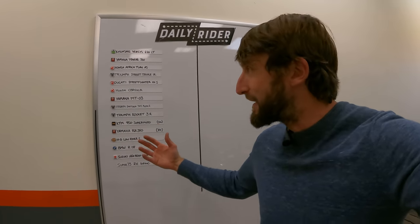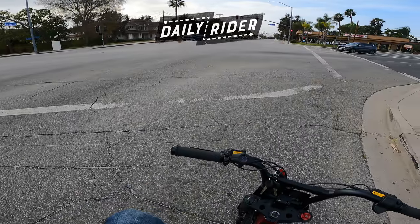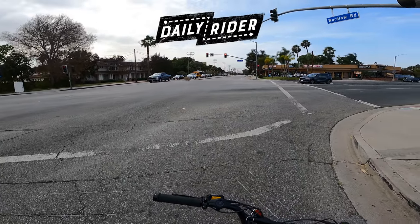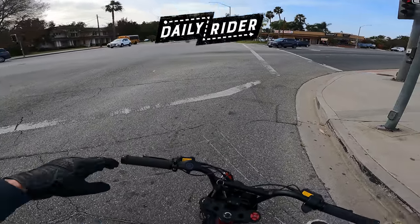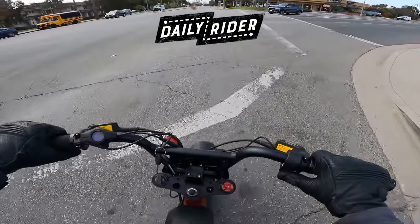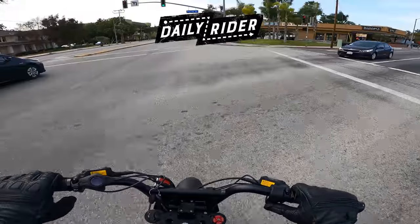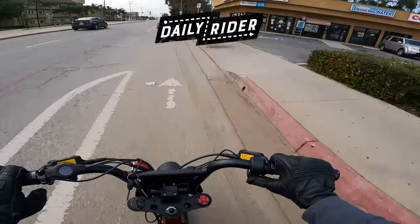That's all we have time for here on Daily Rider. I hope you had fun, I hope you survived the wind, I hope you learned a thing or two. Hopefully I'll see you next time on Daily Rider. Holy crap, a tumbleweed — a tumbleweed in Los Angeles. Must have come to LA to make it big, just like the rest of us. Good luck, tumbleweed. Tumbleweed crossed the street safely. Good job — he's in the bike lane.